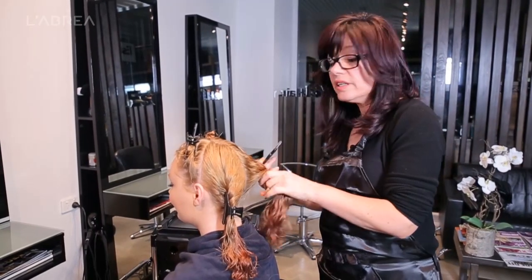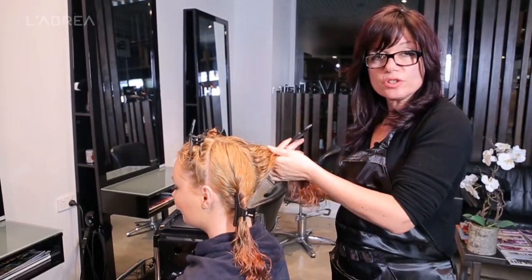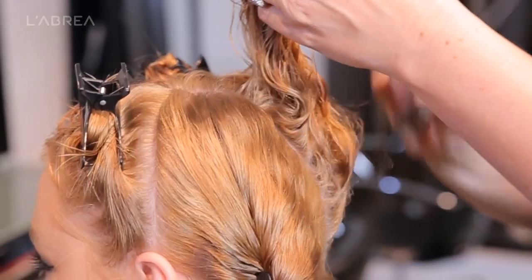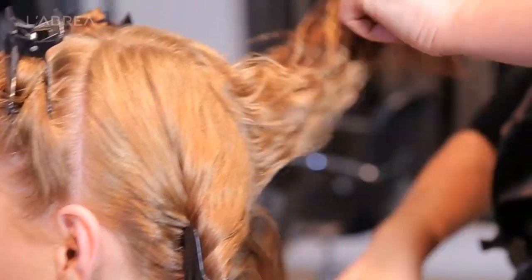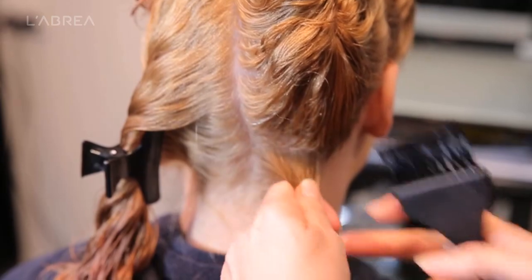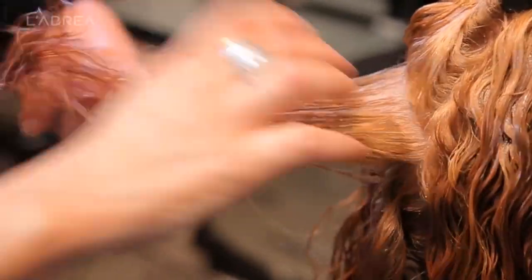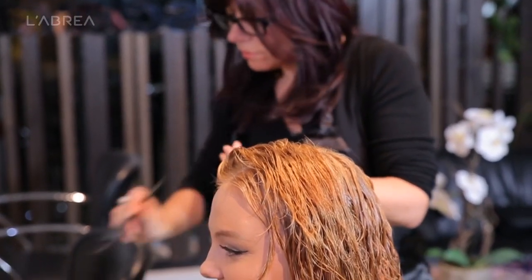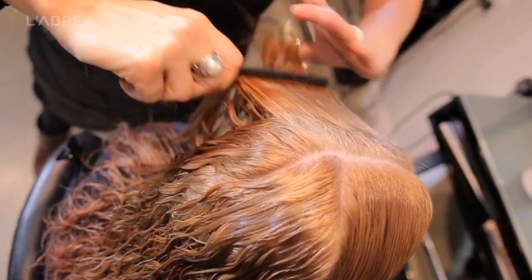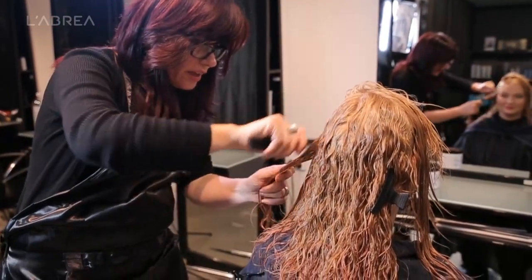We start from the nape usually, or the curliest, most difficult section — it could be the crown, the sides, or the front, but generally we start from the nape. We apply a small amount in one centimeter wide sections. Normally with keratin it's not applied to the roots, but in this case it doesn't matter as there's no formaldehyde or any harsh chemicals that would affect the scalp. Push the product into the hair by massaging it through to the mid-lengths and ends. It doesn't have to over-saturate the hair — it just has to completely cover it. Optionally, you can comb it through at the end to ensure complete coverage, being careful not to remove too much product.